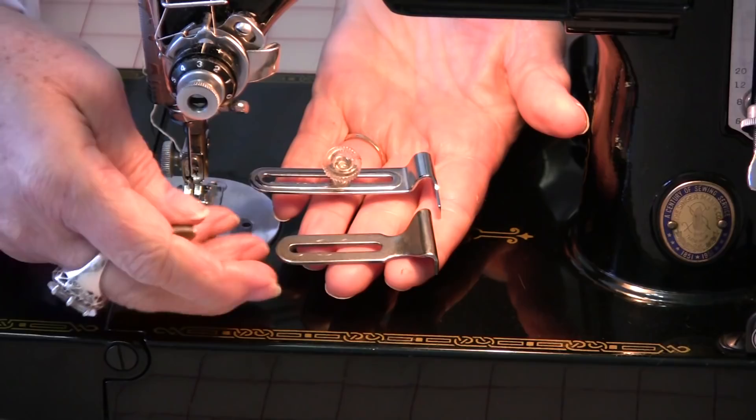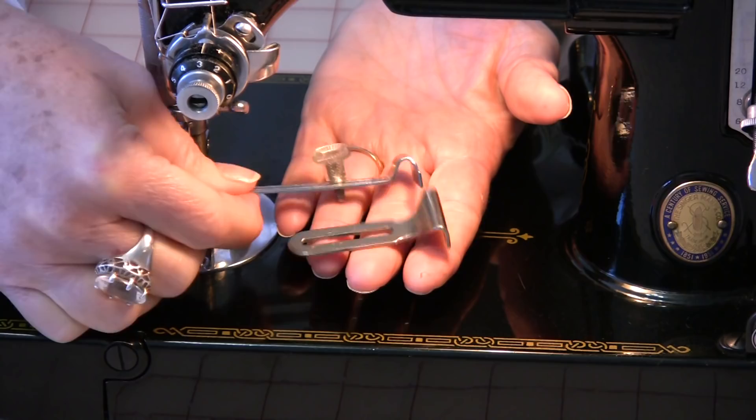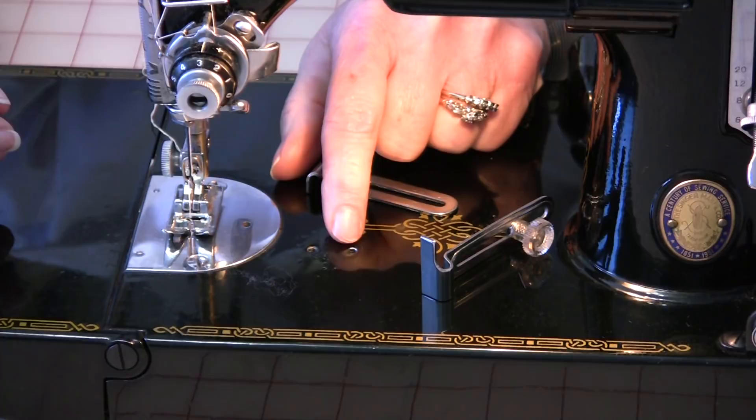These little pieces are seam guides — this is the older one that went with this machine and this is a newer one from a machine that is not computerized. In your machine bed you will find one or two holes, and a lot of times they look like they're oil holes. There is one with little threads in it and it can also be an oil hole, so it might have a dual purpose.